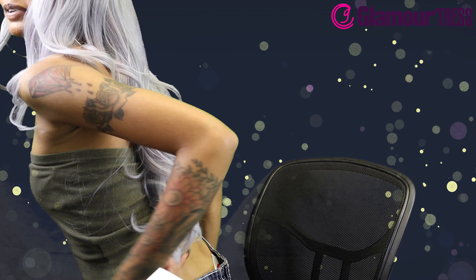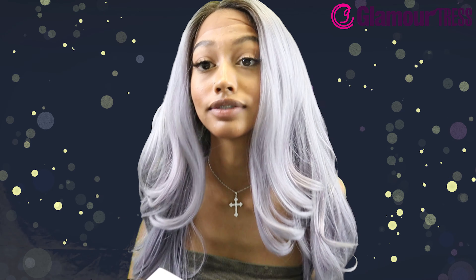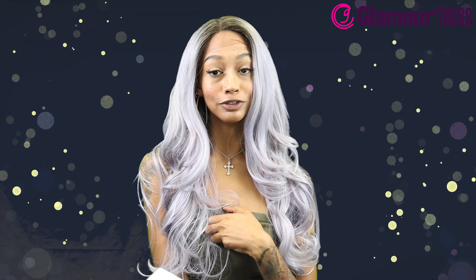It goes really low. I definitely like the layers in it — it's a super pretty wig, it's like a bombshell wig for sure.